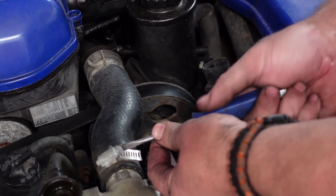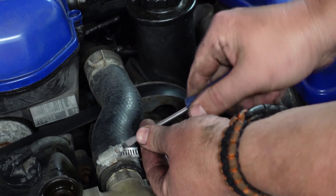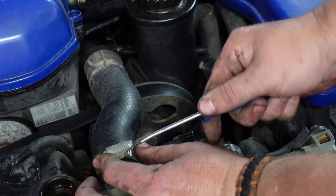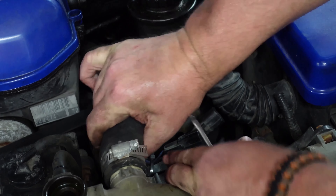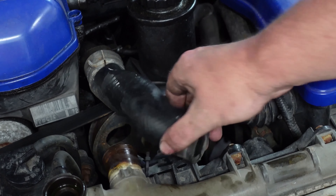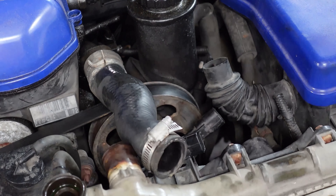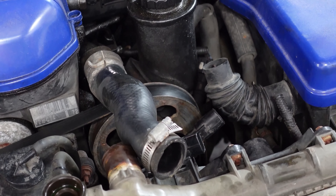Use a flat screwdriver to loosen the clamp, though that's the most horrible tool for it — a nut driver is way better. Now's the time to replace hoses or clamps if needed. I'll probably replace this clamp since this hose is kind of soft. These hoses can be hard to get off right here, especially if they're stiffer. A newer, stiffer hose seems to come off easier from the other side.